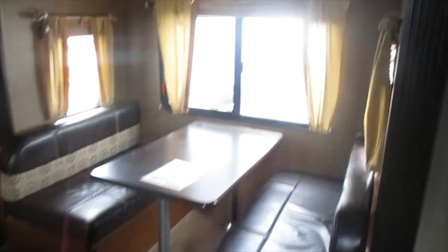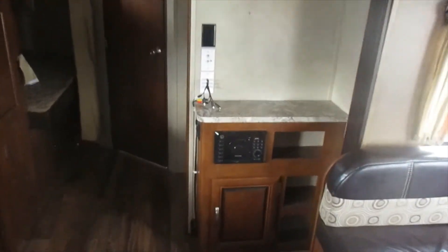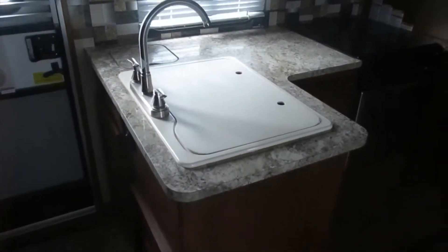Here is the dinette slide-out, which will convert to a bed as well for additional sleeping. Behind the slide-out is the entertainment area — it does not come with a TV but you could add one there. Down below we do have a radio stereo system with DVD player. The kitchen is across from the dinette: storage above, a big double sink, more storage below, a microwave, and a stove with an oven. Then more storage behind that.